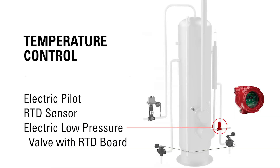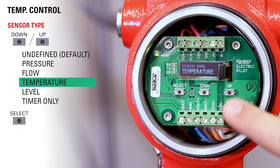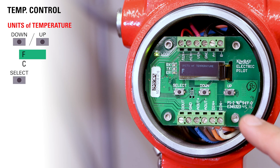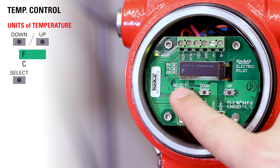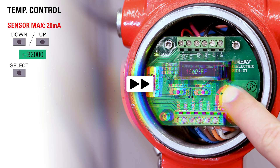Let's say you want the pilot to maintain temperature control. Our goal in this application is to keep the temperature of a vessel like a heater treater in between two temperatures. From the home screen, toggle to your sensor type — we'll use temperature in this case and then press select. Select your unit of temperature; in this case we'll be using degrees Fahrenheit and then press select. Use the up and down buttons to choose your maximum set point and then press select.